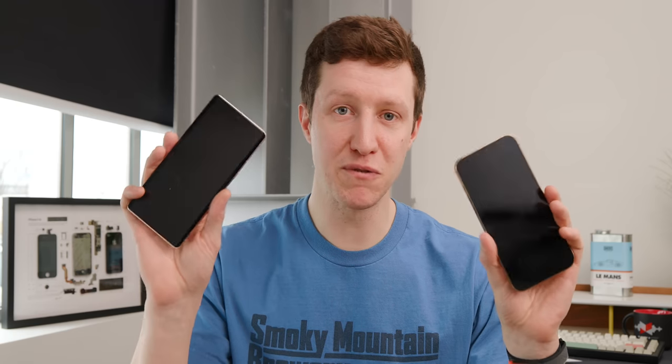Both phones are fixed and working like new. To celebrate this and iFixit's 20th anniversary, you can get 20% off your order of $100 or more — use code STUDIO20 at ifixit.com/mkbhd. For more information about right to repair, check the links in the description. Catch you in the next one.